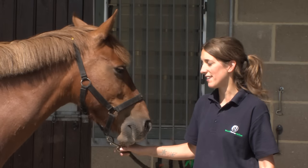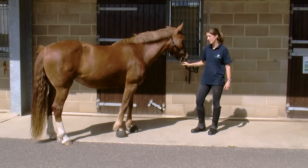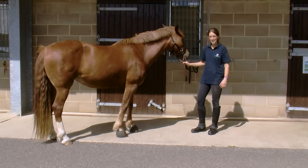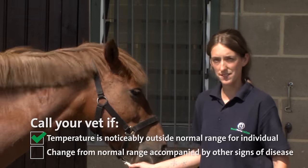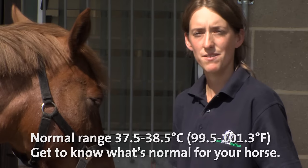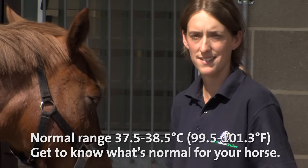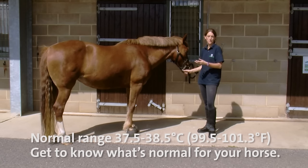Today Honey's temperature is 37.6 degrees Celsius, which is well within her normal range, and that means I have no concerns about her health today. If her temperature was significantly outside of its normal range, I would call my vet to give her a check over. The temperature range for the average horse ranges from 37.5 to 38.5 degrees Celsius. By regularly taking your horse's temperature, you'll be able to know what the normal range is for your horse.